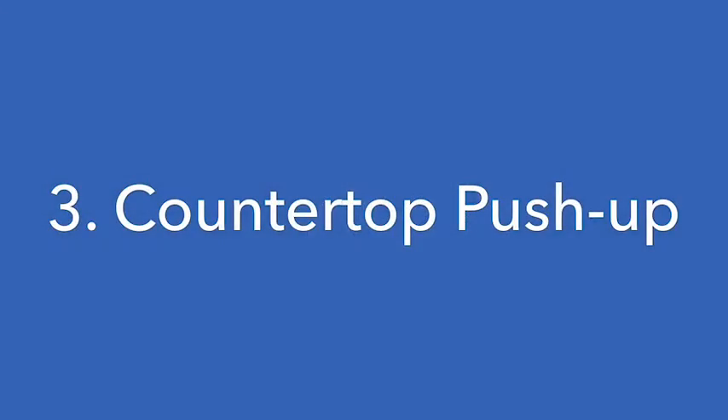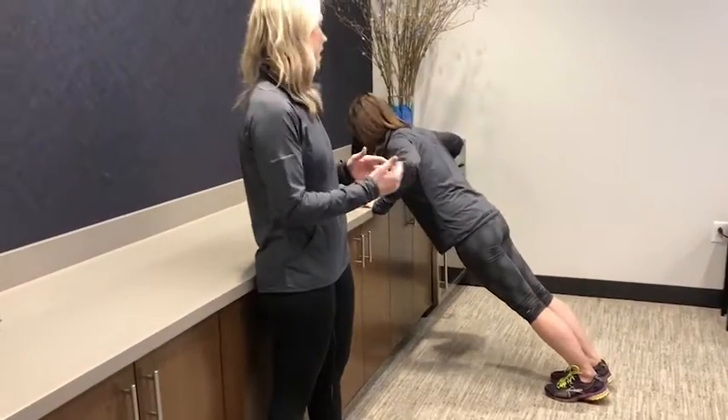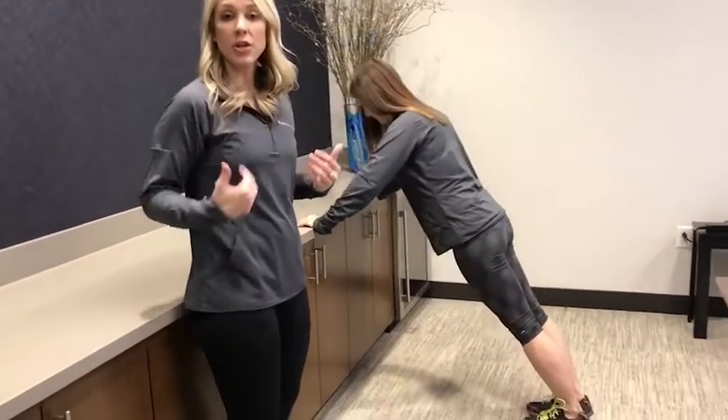Next we are going to do another upper body exercise — a countertop push-up. You're going to start with your hands shoulder width apart at a nice angle, and you are going to lower your chest to the counter and back up. The reason I like a countertop push-up is it's easier if you are needing modifications. If you have any injuries to your neck or your low back, you have good support from here.